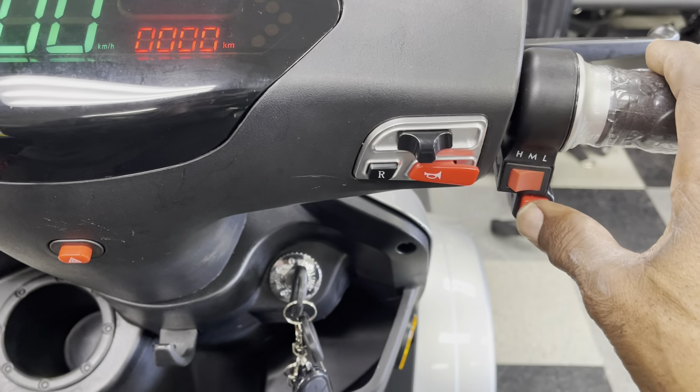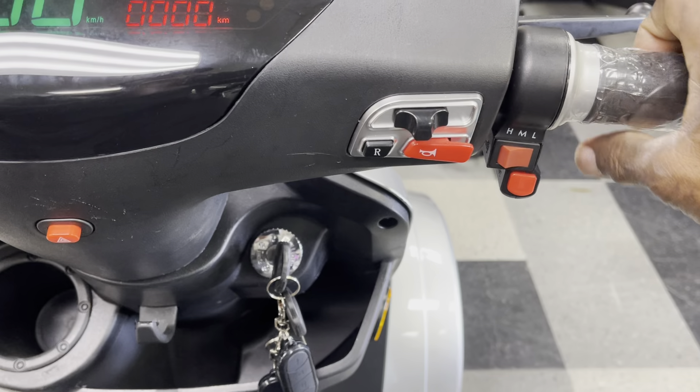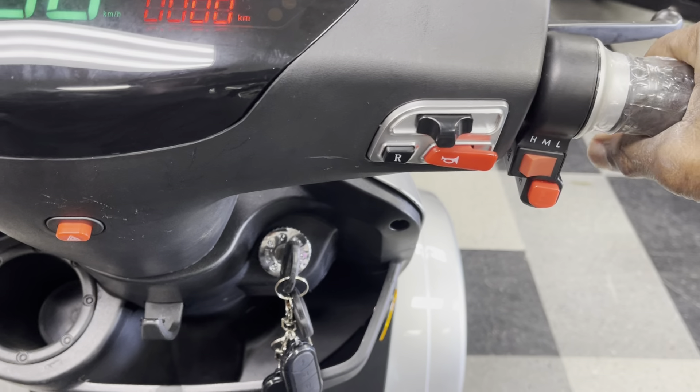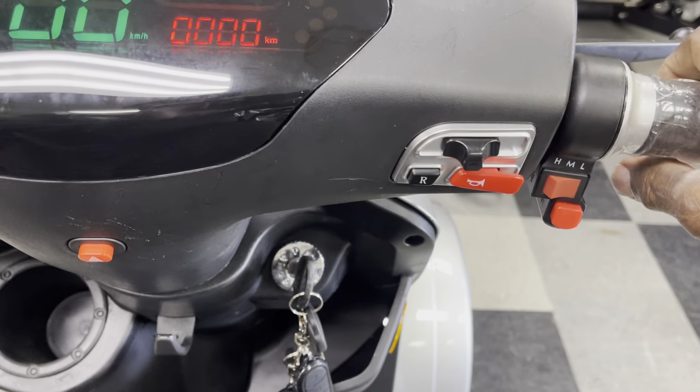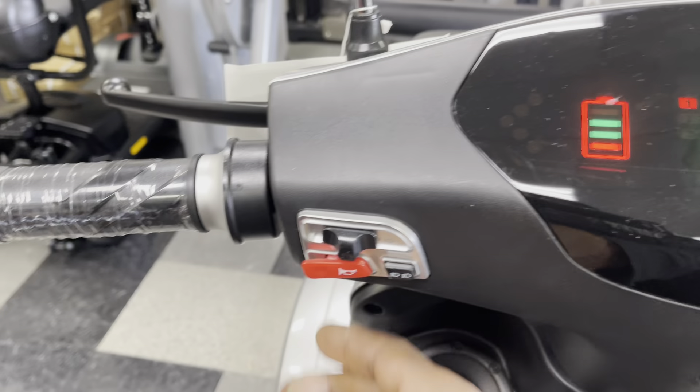Over here you have your reverse button to back up, and then that's your forward button.